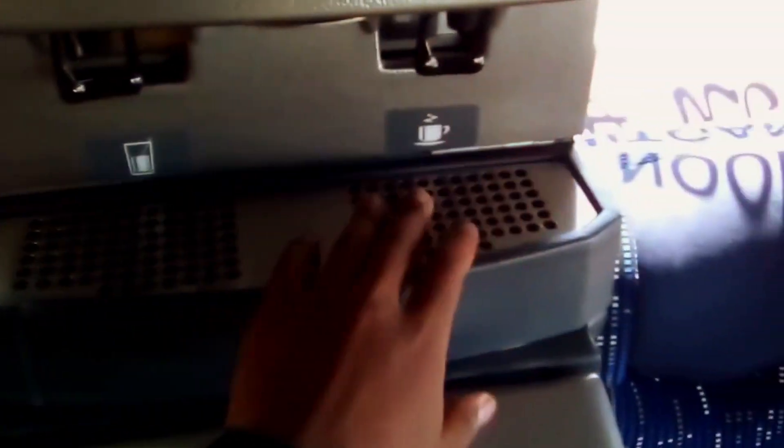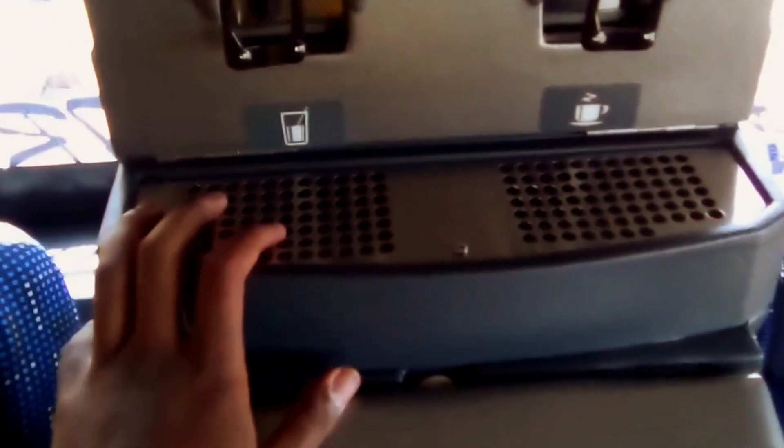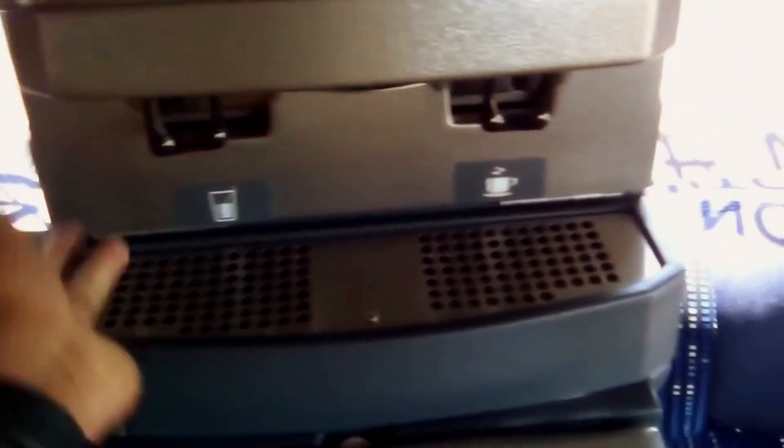As we go to the back, this is the water dispenser — this is where you can make coffee. There's also a coffee machine here. And this is a fridge, so if you want to keep your products cold, you can just put them in here.